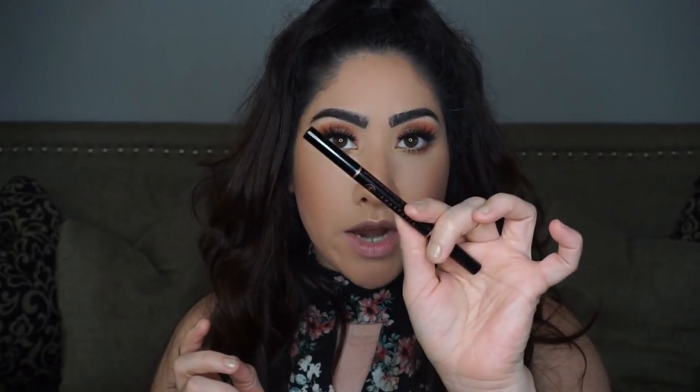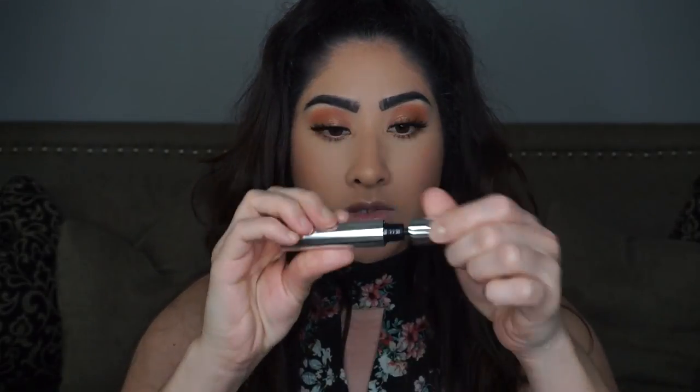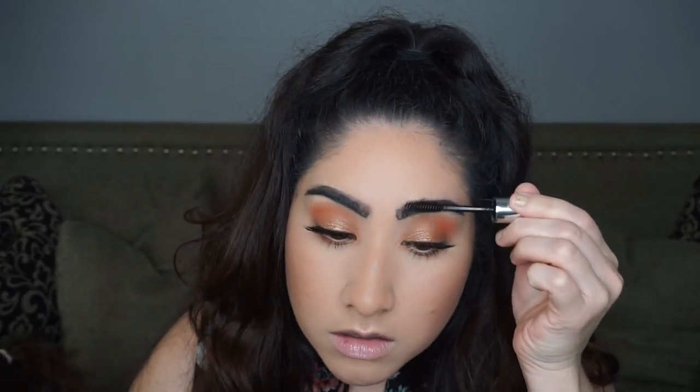I'm doing my brows off camera because it takes a while. If you want an in-depth brow tutorial from me, please comment below — I don't think I've ever done one on my channel. I used my Anastasia Brow Definer in the color Ebony and then set my brows with the Anastasia Brow Gel, which I absolutely love.